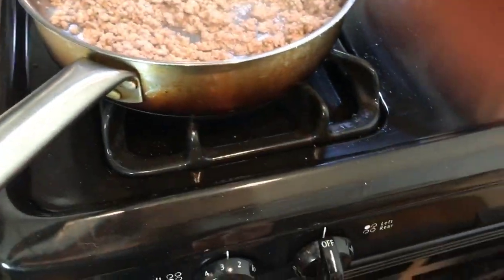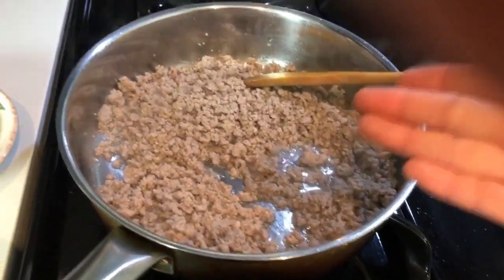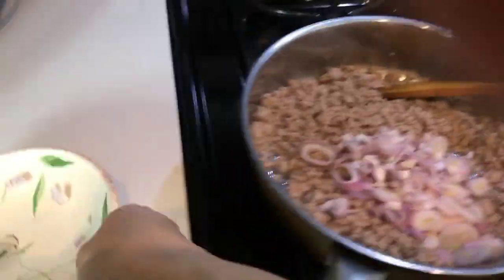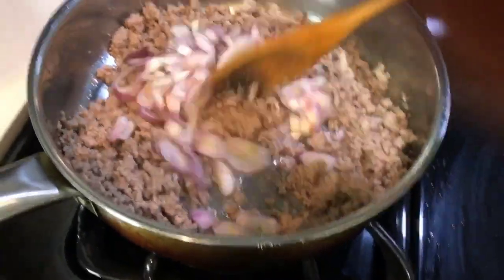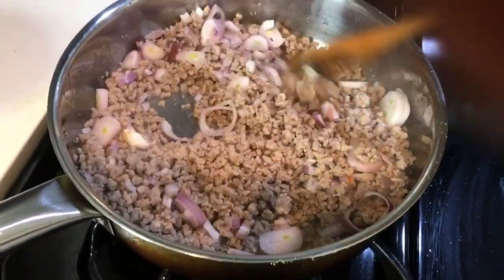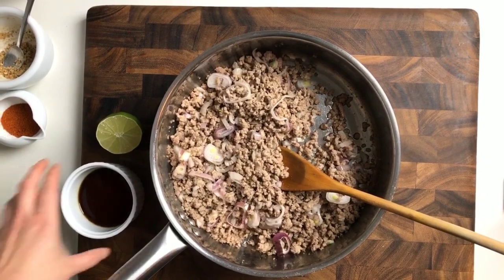We're going to turn off the heat, and while the skillet is still very hot, we're going to add our chopped shallots so they use the remaining heat to bring out more flavor. Now we're going to start seasoning the meat.